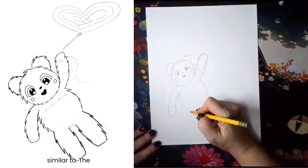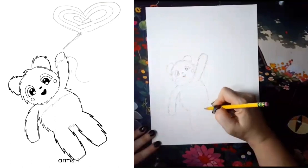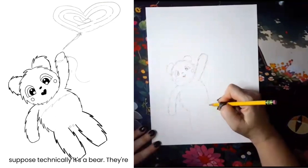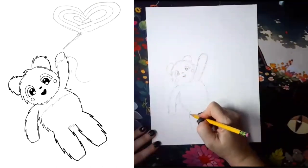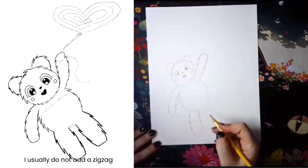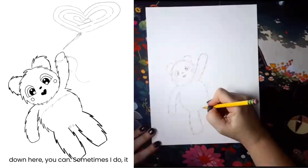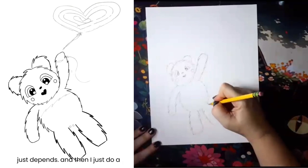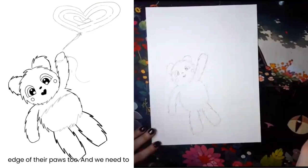The legs are similar to the arms. I suppose technically it's a bear, so they're all legs. I usually do not add a zigzag down here — you can, sometimes I do, it just depends. I just do a smooth line, and I do smooth on the bottom edge of their paws too.